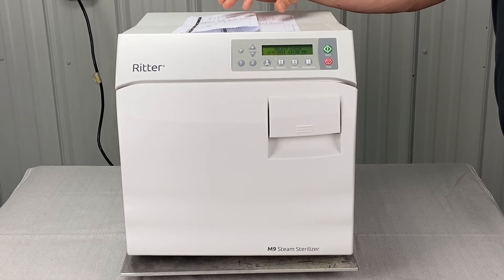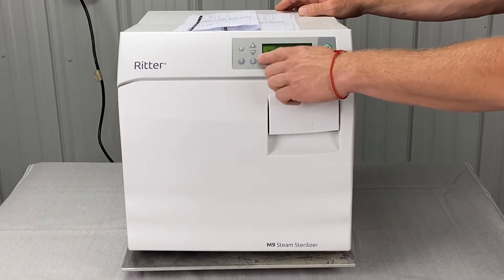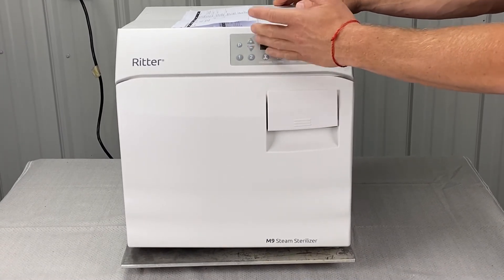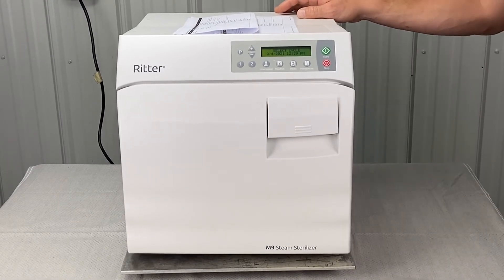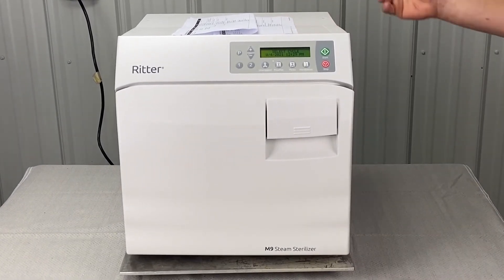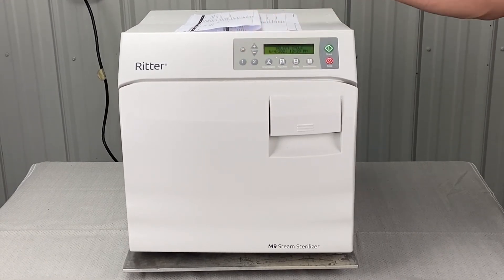Verify the unit is operating within designated program parameters. If you're adjusting these parameters, there's only so far you can go one way or the other, and it's on a case-by-case basis. I would call and talk to a technician before you start putting these presets way out of whack.